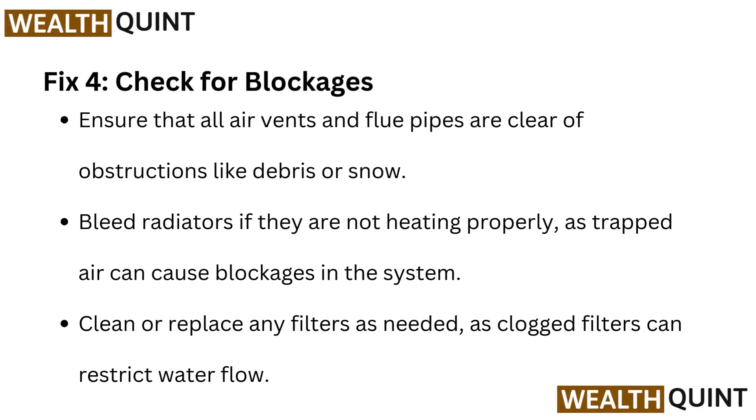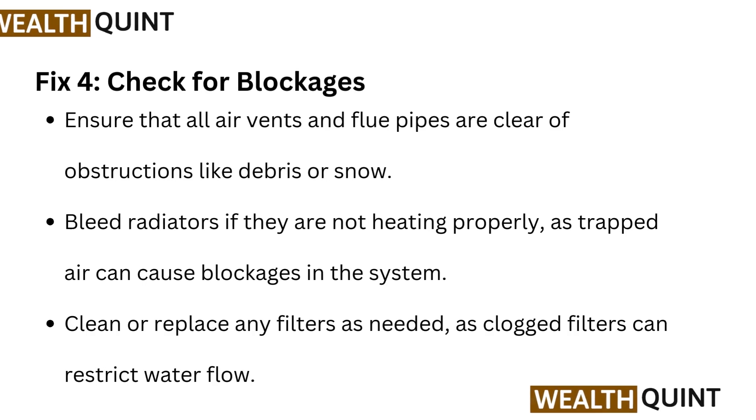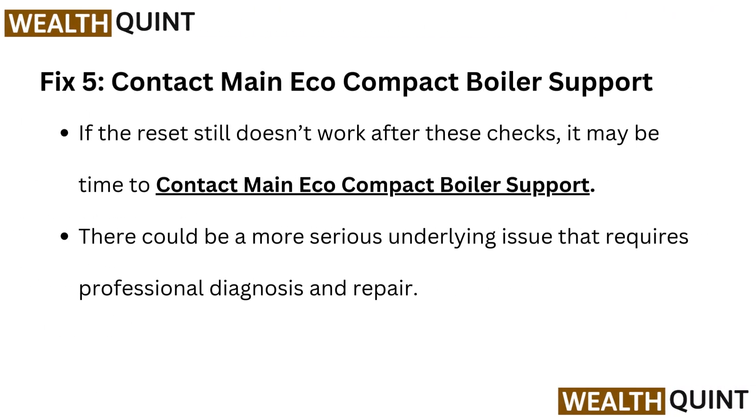Fix 4: Check for blockages. Ensure that all air vents and flue pipes are clear of obstructions like debris or snow. Bleed radiators if they are not heating properly, as trapped air can cause blockages in the system. Clean or replace any filters as needed, as clogged filters can restrict water flow.